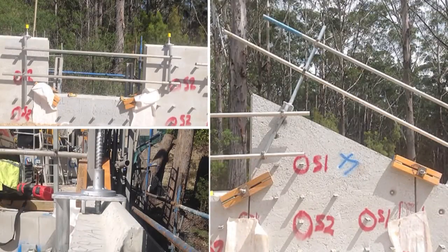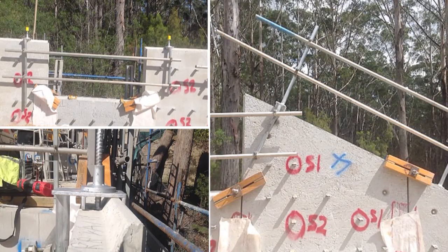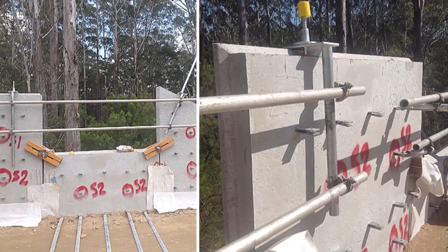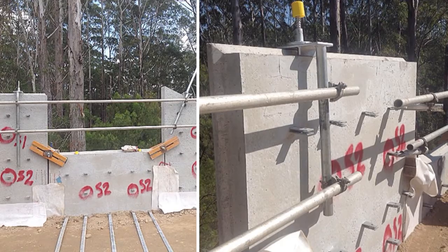We have designed what you call a drop down post to connect to RE walls as they get built up. It allows you to easily adjust the handrail as backfilling progresses to maintain that 900mm height on top of the handrail.